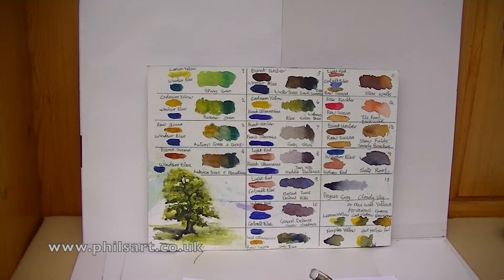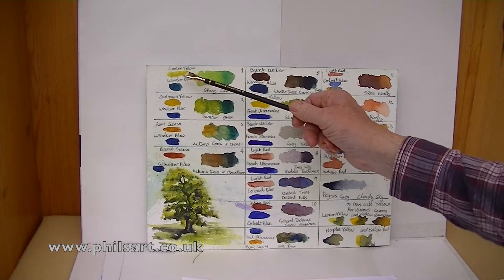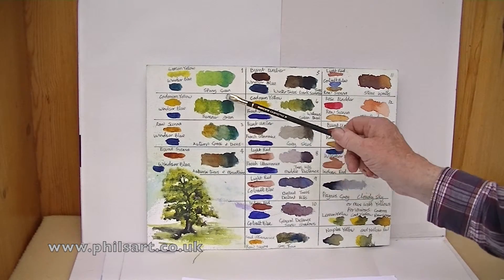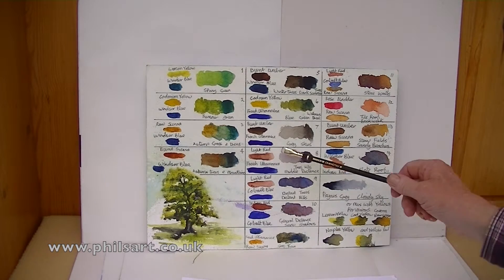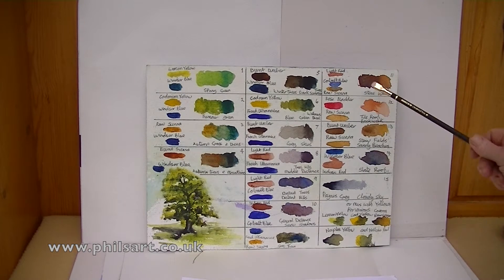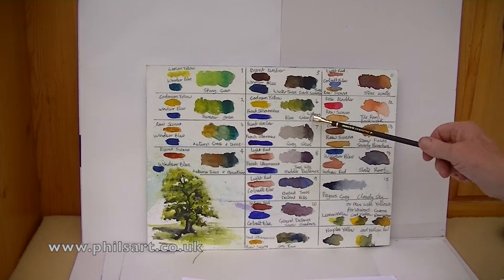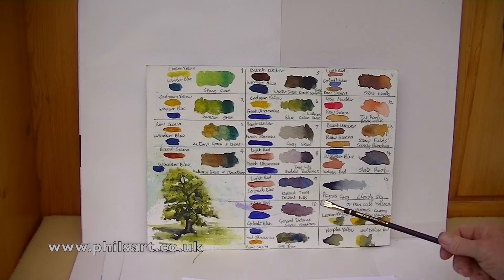The final thing I want to introduce is watercolour colour mixing — it does pay to mix different colours and see what you produce. There's lemon yellow and Windsor blue and the different sorts of greens you can produce. It's very good to experiment and find out the different colours you can achieve during different sorts of mixes. There's Naples yellow and cadmium yellow. It's good to do them in sections so if you're not sure, you can look at your chart and know exactly what colours to expect when you mix two colours together.